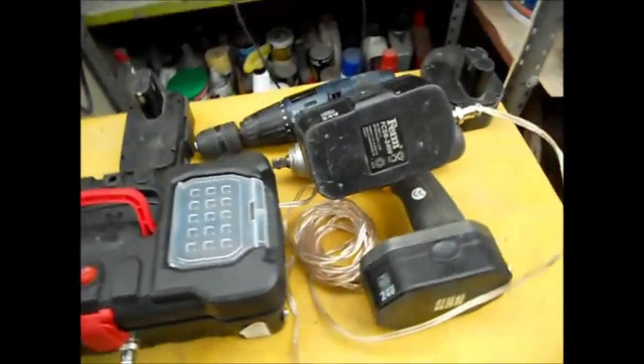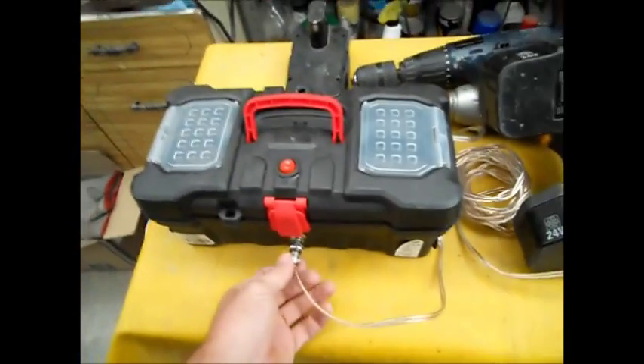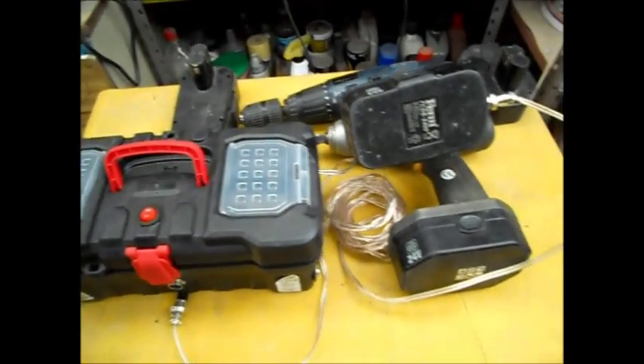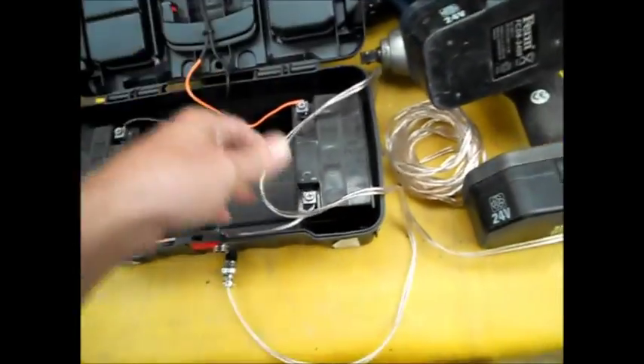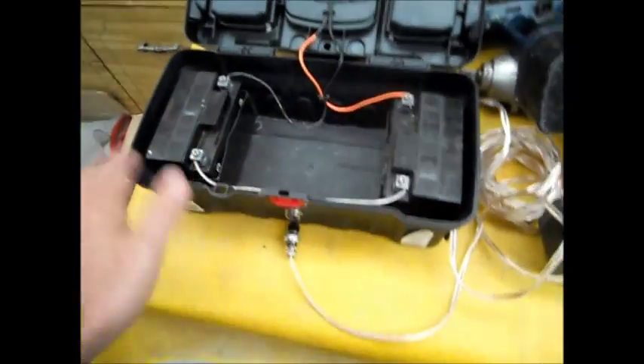It's a pain that they are no longer truly wireless cordless drills — they've actually been reduced to being portable as opposed to cordless. But they work a treat, especially the power drill, which can just go forever. Since making this, I've never recharged the batteries, and I've used them both considerably.